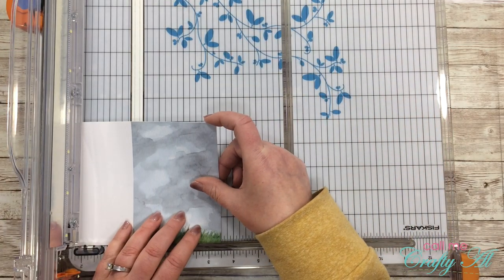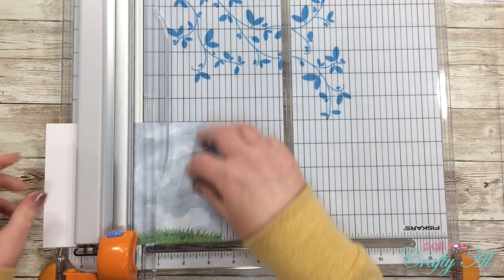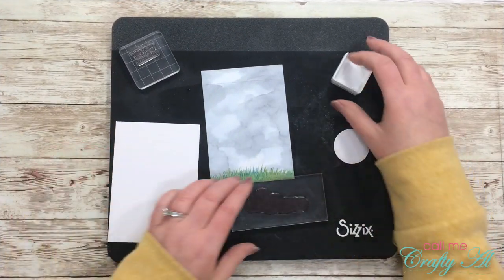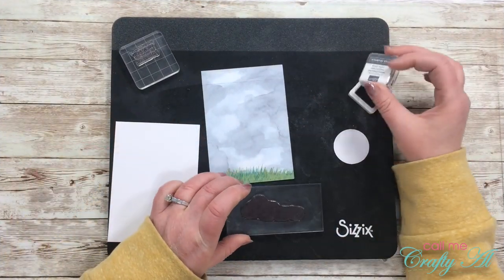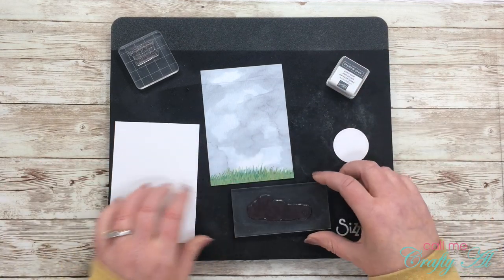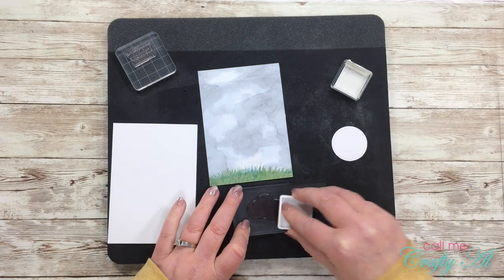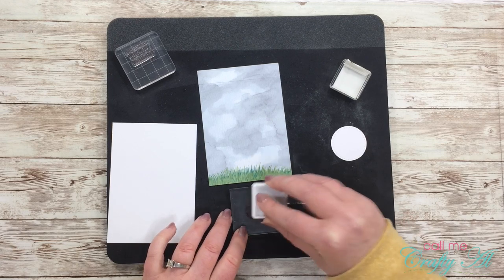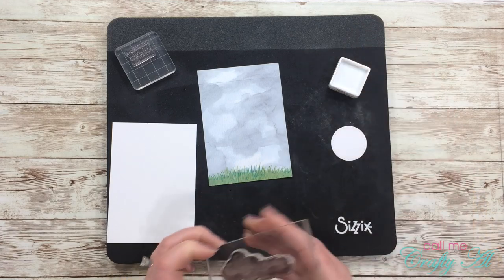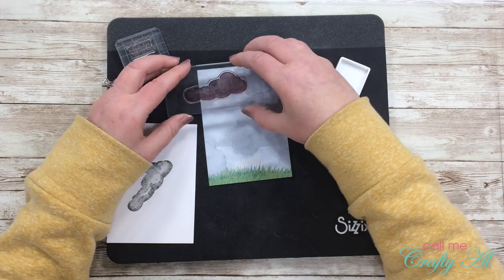To get started I cut my card base in half, using just the decorative panel in the front, which makes this card three and a half by five inches. Before I can do any more cutting, I'm going to do my stamping, because I need to stamp the cloud in the background of that pattern piece. Because the basic gray ink spot comes out pretty dark, I'll stamp it off on a scrap of paper first, then stamp right onto the card front.